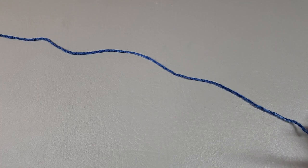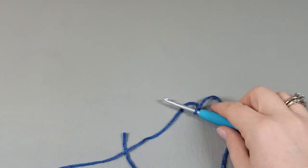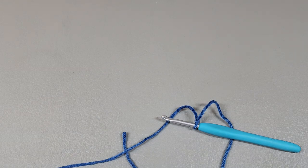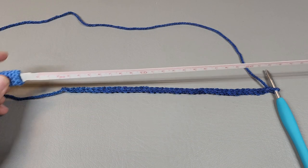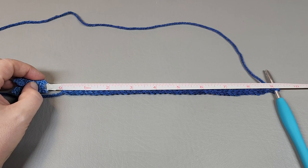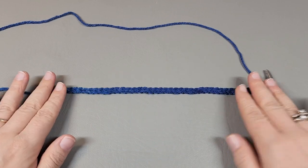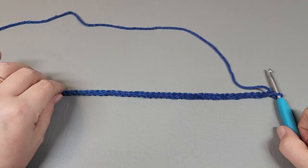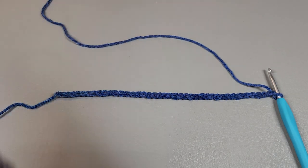To get started, we are going to get a slip knot on our hook and we're going to chain 40. I'm not going to make you watch me chain 40, so I'll get that done and come right back. Okay, so I have my chain of 40 done. If you are using a different yarn — a thicker yarn, a thinner yarn — your chain needs to measure nine inches. The zero line is right on that slip knot. Regardless of what yarn or hook you're using, as long as you've got nine inches — and I'm not stretching it, just laying it straight and measuring — that's exactly what I needed.